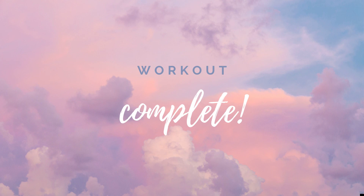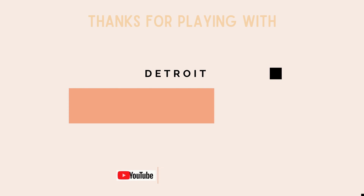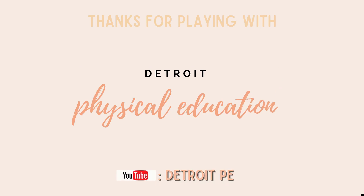Workout complete! Thanks for playing with Detroit Physical Education. Don't forget to subscribe on YouTube at DetroitPE. Here we go — bye!